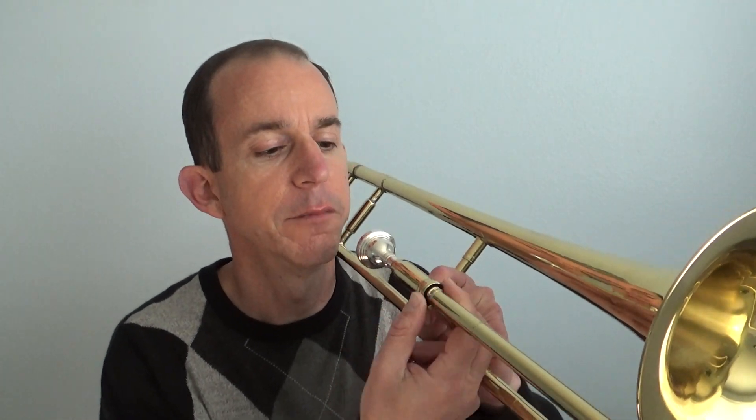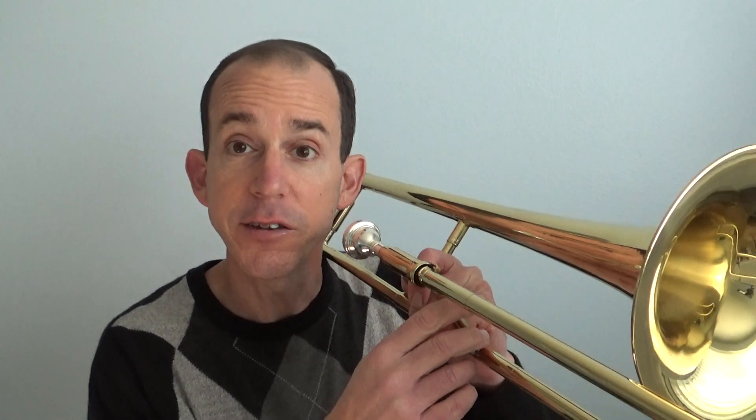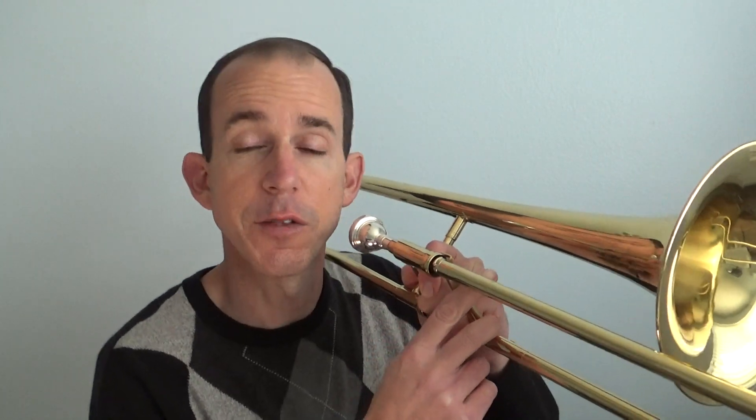Now let's say the notes for measures 181 and 182. B flat, B flat, F, F, G, G, F — and we hold out that F. You should know those notes and those slide positions by now. So B flat is here, F is also here. We're going to go B flat, B flat, F, F, and say different notes without moving our slide because we're going to change our lips. G is out here, and then back to F. Say the note to move your slide.